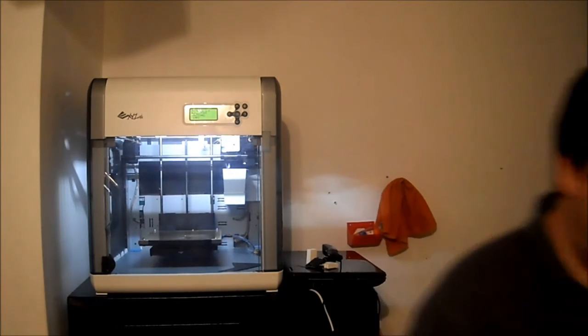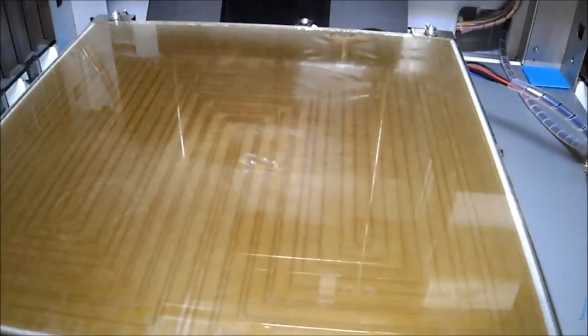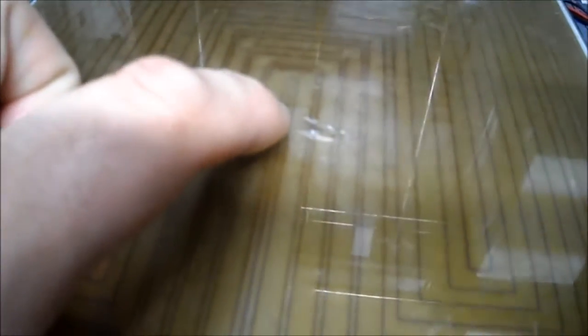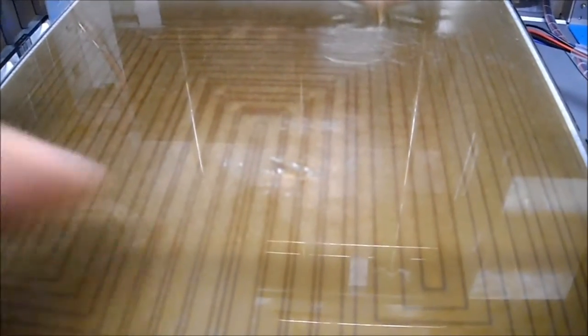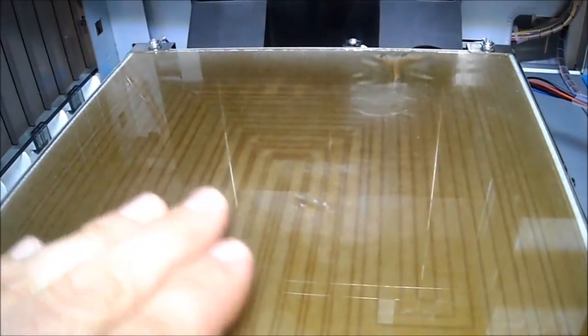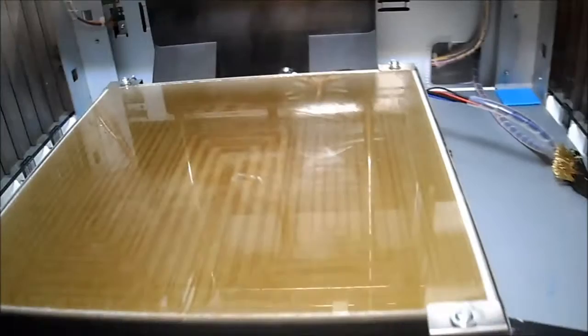Today we're going to replace the glass on the DaVinci and I'll show you why. Here's a close look at the glass — it actually started cracking from the inside to the top and then it peeled away. I contacted their support team and they did send me a replacement glass. No instructions, but I think we can figure it out.